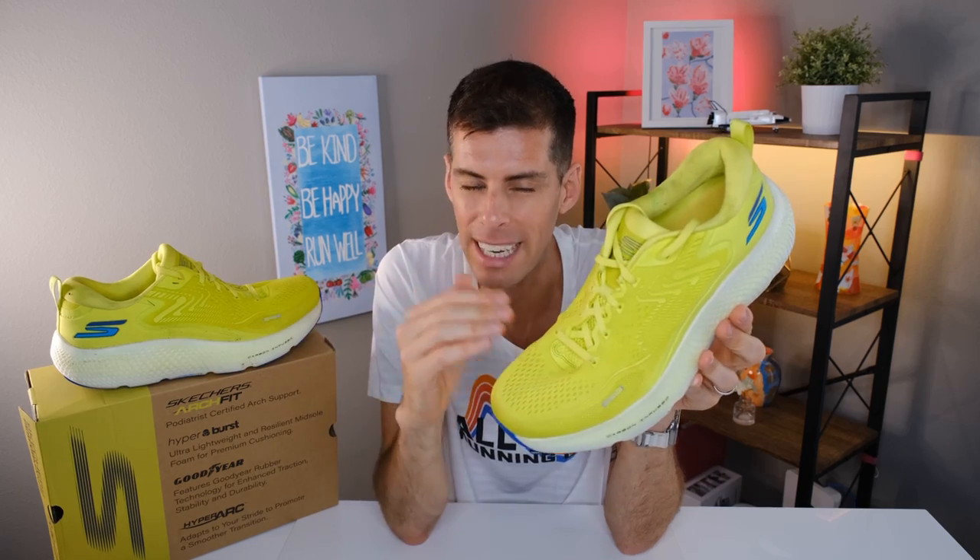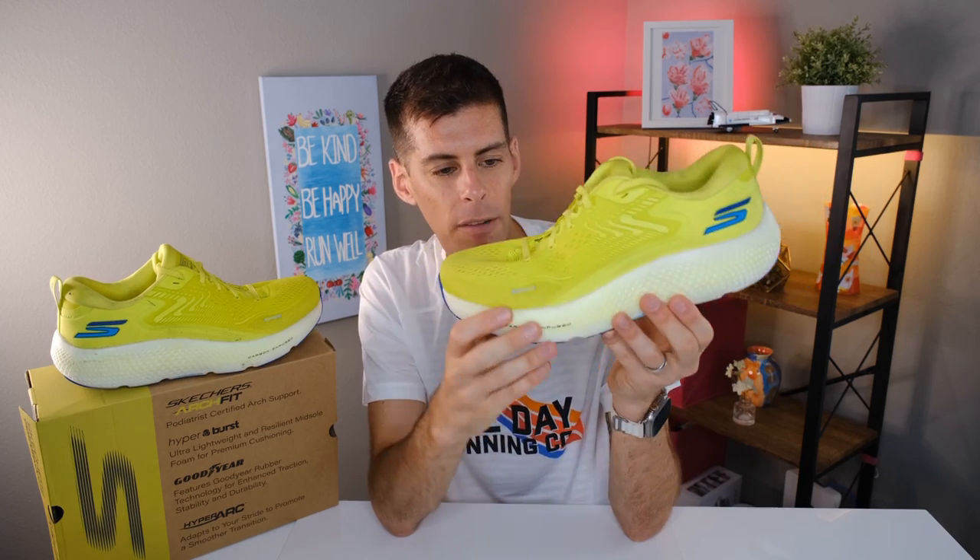There is a carbon-infused H plate within the Hyperburst Ice midsole. My thought is that it adds a little pop as you roll off your toe, but honestly I can't say I noticed it in a shoe of this stack. It may just be marketing — Skechers getting to say they have a carbon-infused plate in the Max Road 6. At $130 I'm fine with that. Or perhaps the H plate simply adds support to that giant 35mm of forefoot stack. Skechers has put a lot of R&D into this, so there's likely a reason it's there.